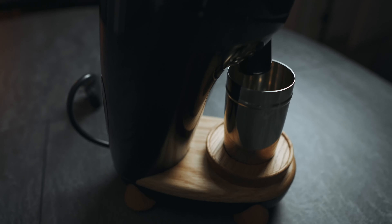What's up guys, it's Steve and today we're going to have a look at the Niche Zero Grinder. Had it for a few days now, so I'm just going to give you my first impressions.